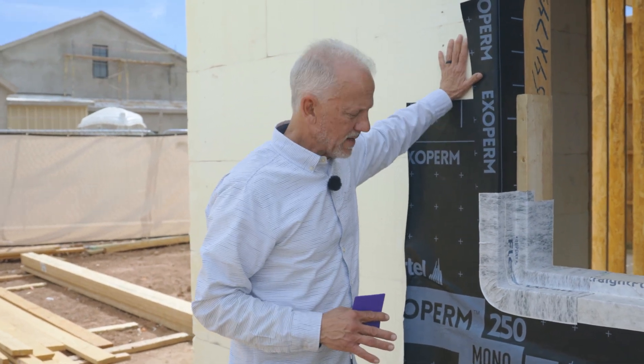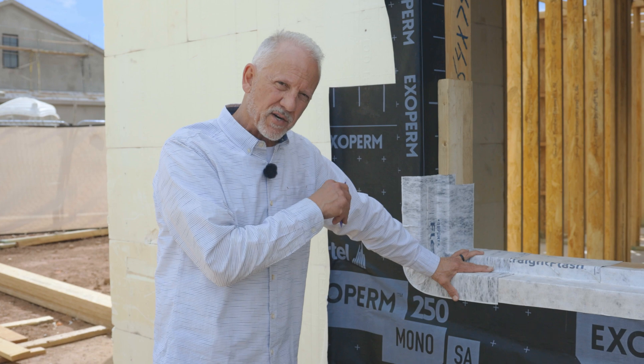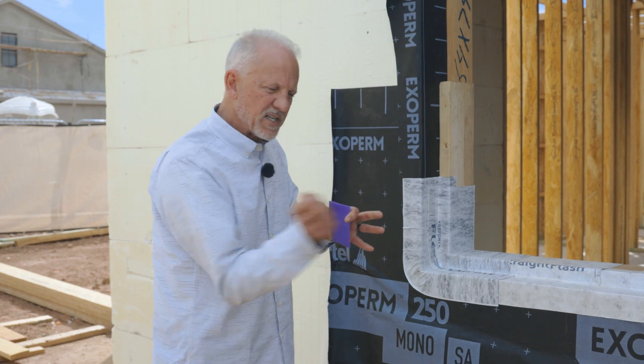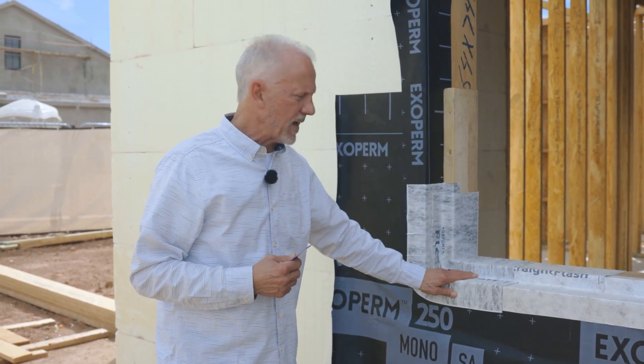What you'll see here is an application where we were using an ICF building assembly with pretty cool detailing. Now we're trying to integrate the weather protection layer in ICFs, which can be a bit difficult to get everything to attach well. In wood frame it's easy to hammer tacker things on, but here we've got to use liquid and self-adhered flashings.